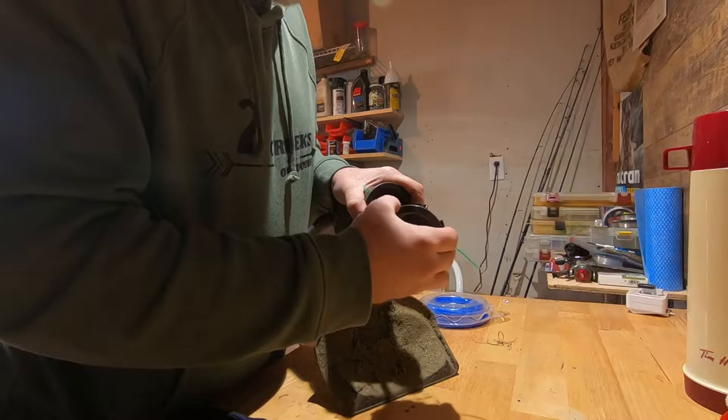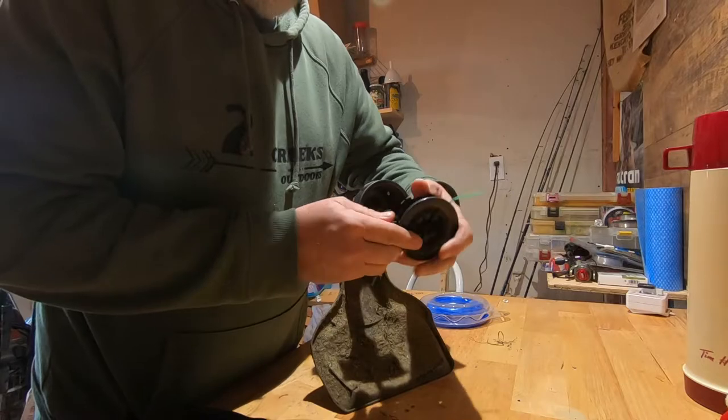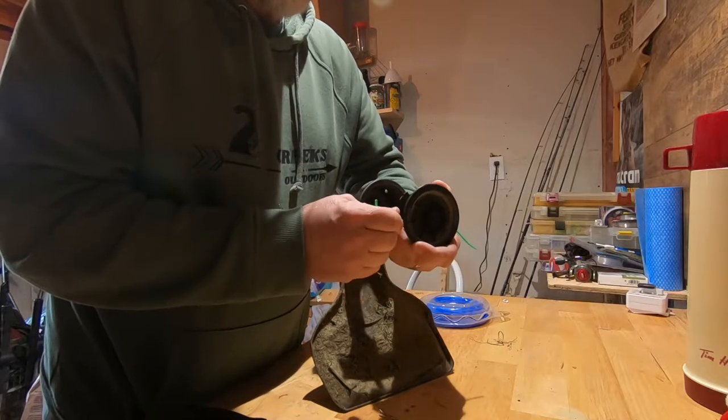Then off comes the spool. Got your spring in there. The spring is what works when you want the string to come out — you bang it on the ground. That comes in and lets the string come back out.